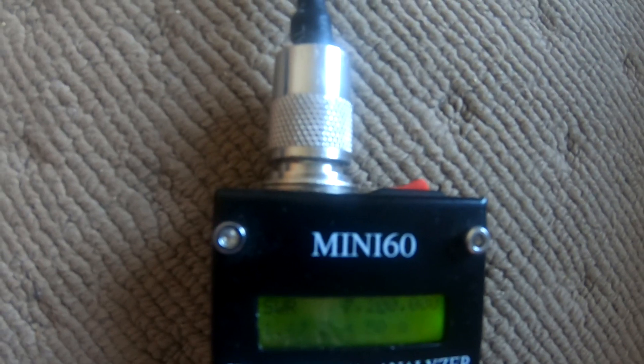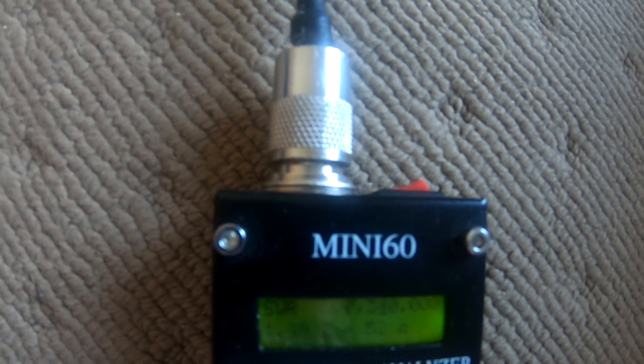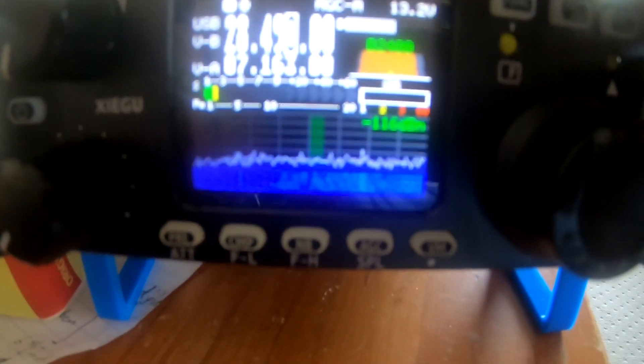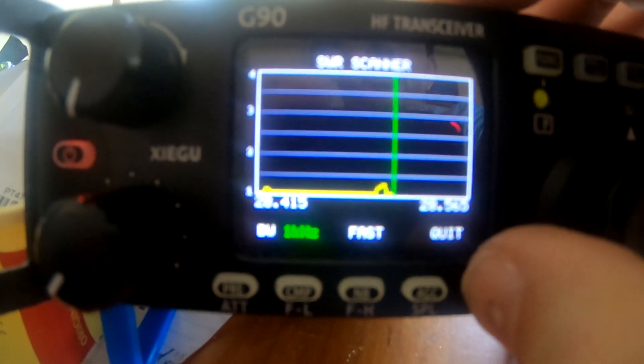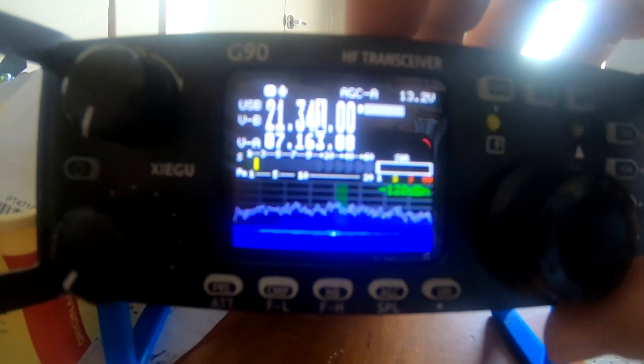Close. A little bit short, probably. Flat. Oh, a little blip there. Looks pretty good. Try 20.